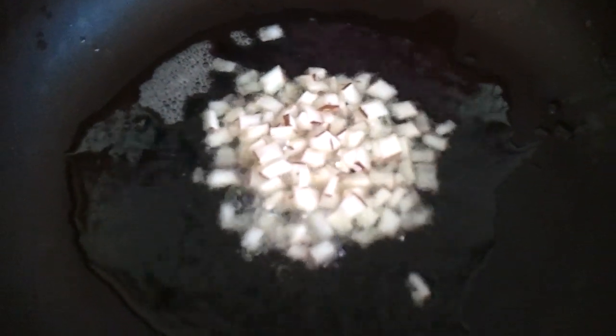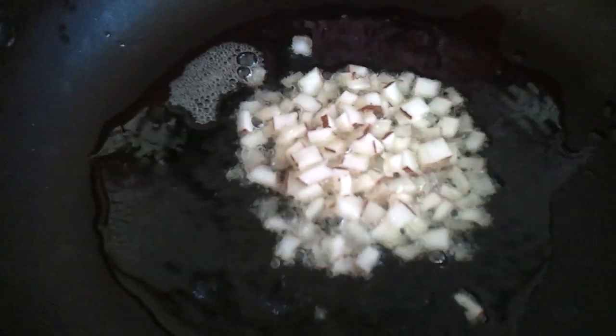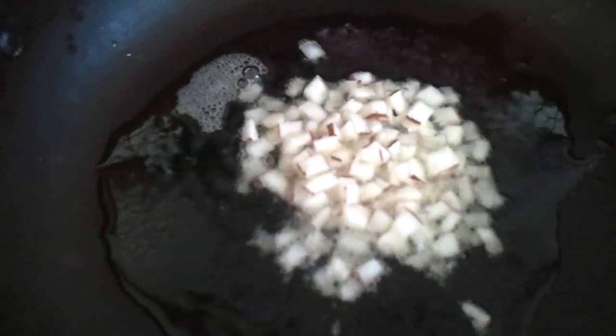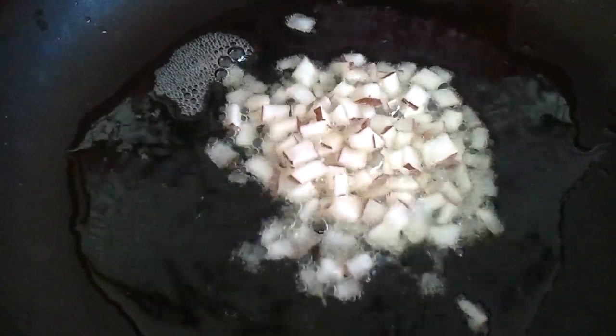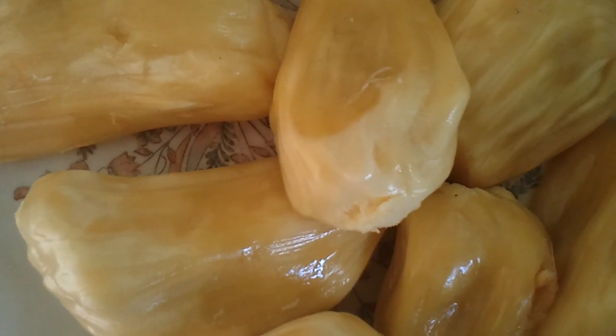In a pan with ghee, we are going to fry the chipped coconut pieces — tengah kotha — until light brown. Then add two cups of thick coconut milk at the end.